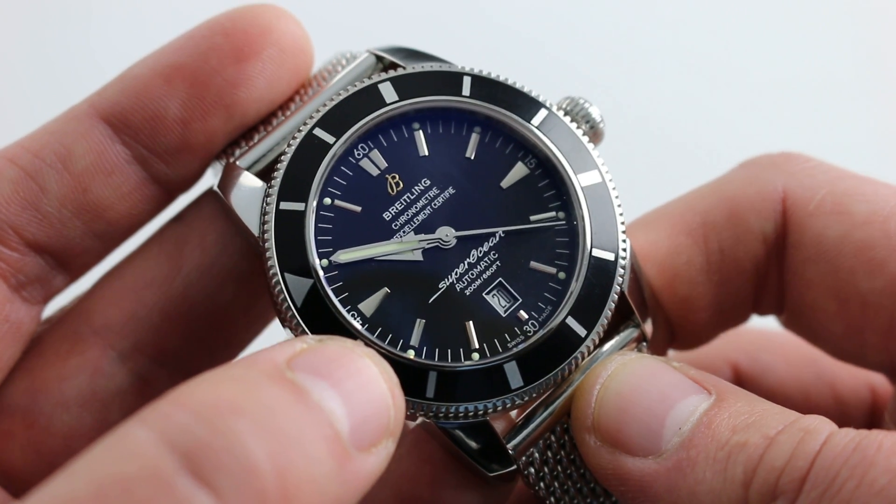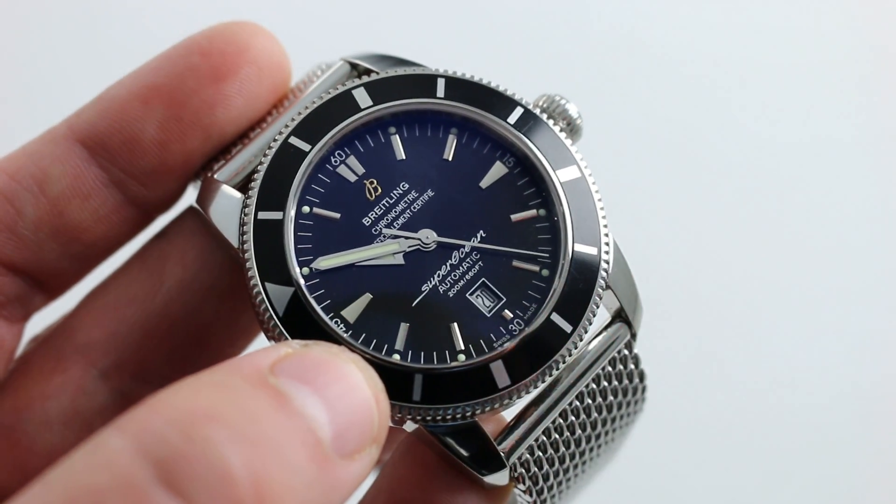This is a superb and versatile timepiece. You can see and purchase it on our website.